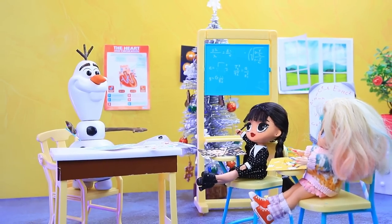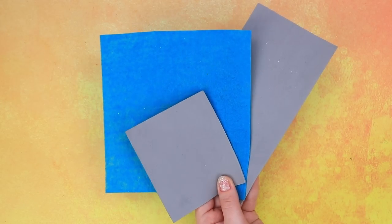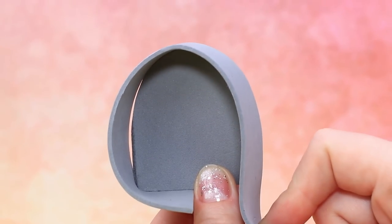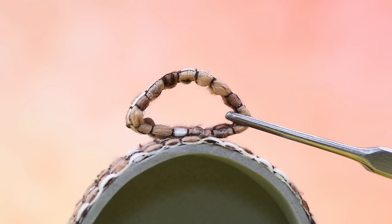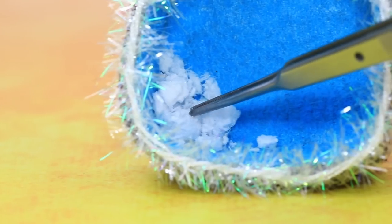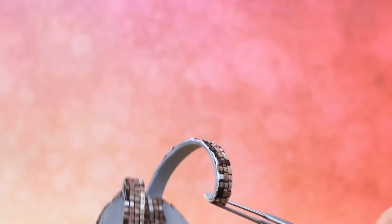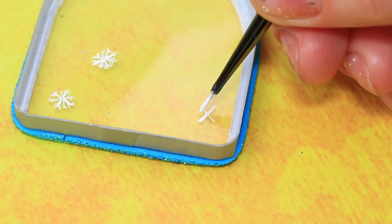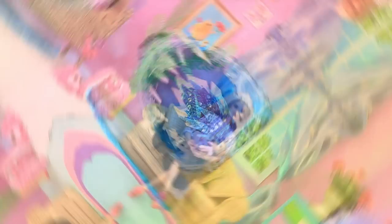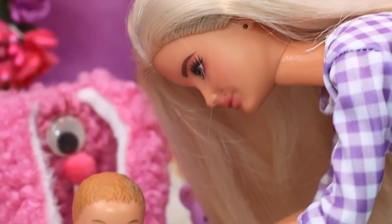Let's prepare the materials. Cut out a door from grey foam paper and decorate it with stonework. Cover the edges in tinsel, add a lot of snow, fasten the straps, and draw snowflakes on the lid. The ice cave backpack is ready!